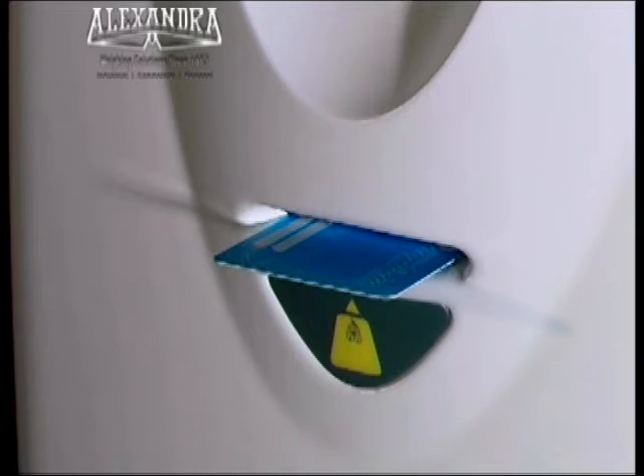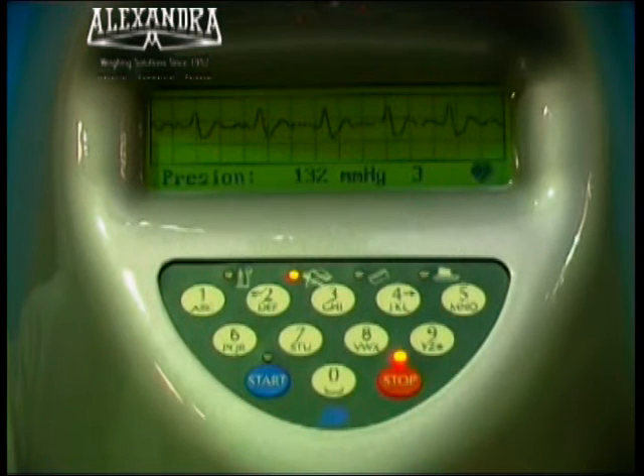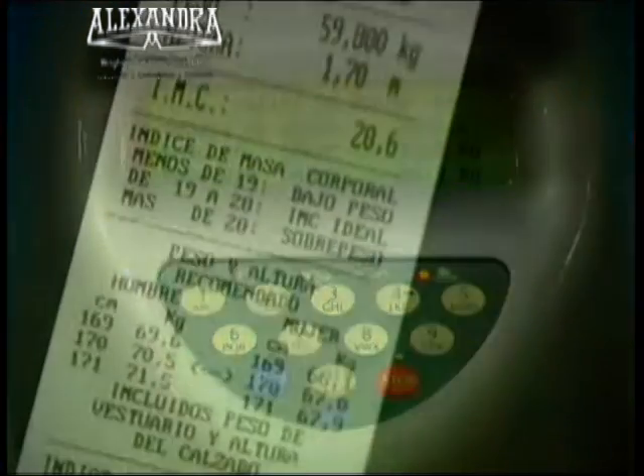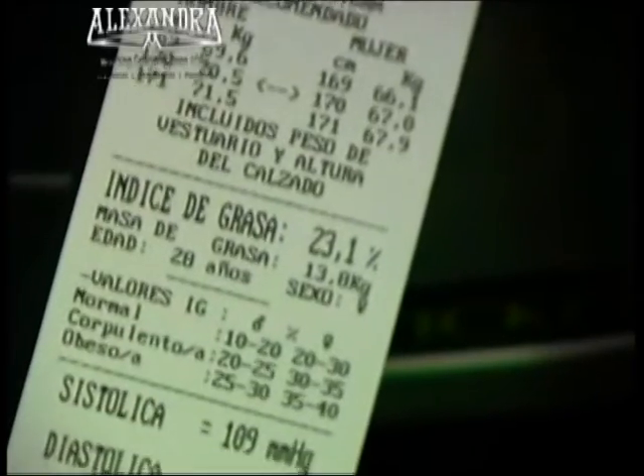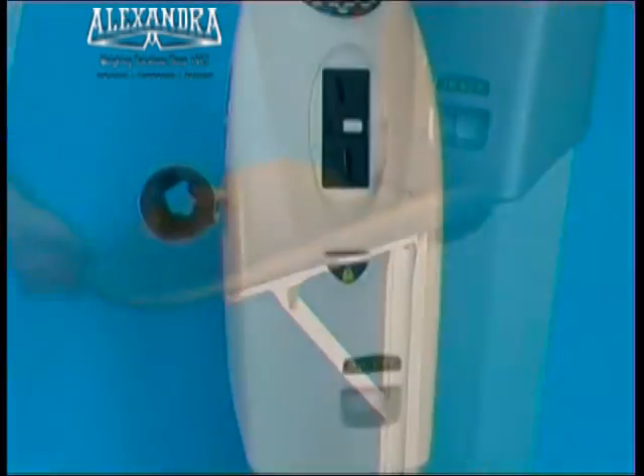Smart card that records previous readings and stores credits for future use. Adjustable cuff for a comfortable and correct positioning. Real-time on-screen graphic of the cardiac rhythm. Provision of body fat index and the equivalent in kilos using BIA, Bioelectrical Impedance Analysis. The ticket includes nutritional information. Optional baby weighing facility.